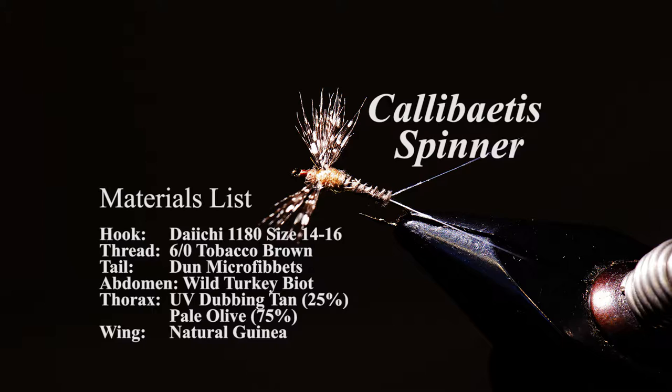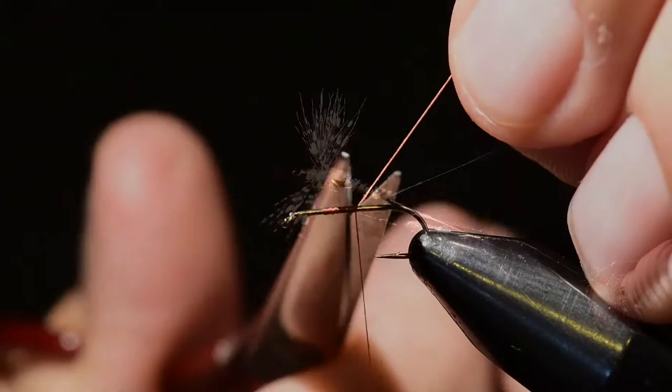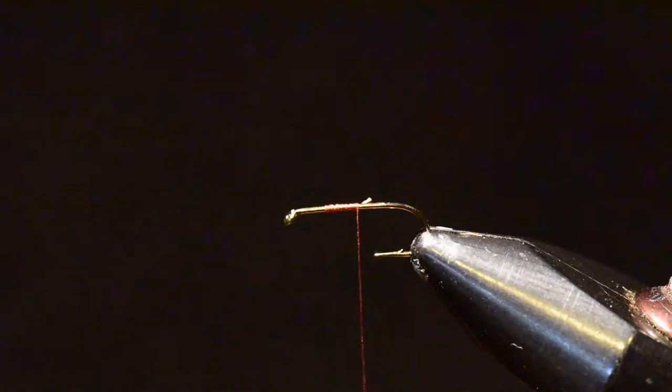We're going to start with a Daiichi 1180 hook, 6-0 tobacco brown thread, microfibets, a wild turkey biot, UV dubbing and pale olive blended, and a natural guinea feather. So let's go ahead and get started.